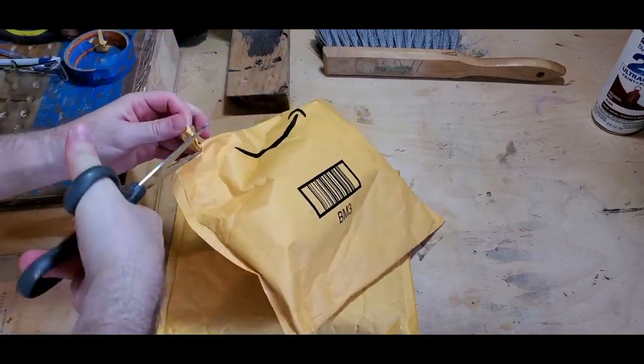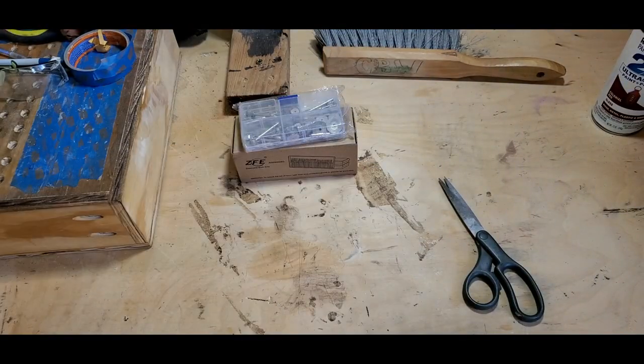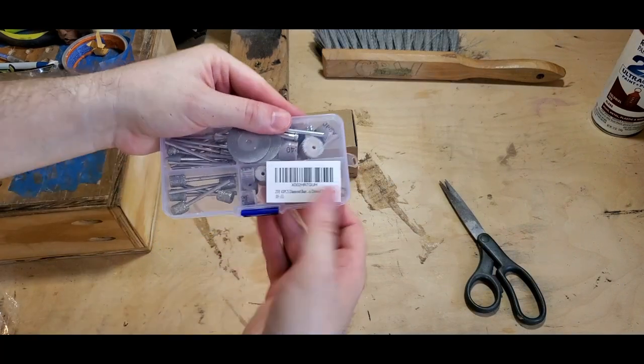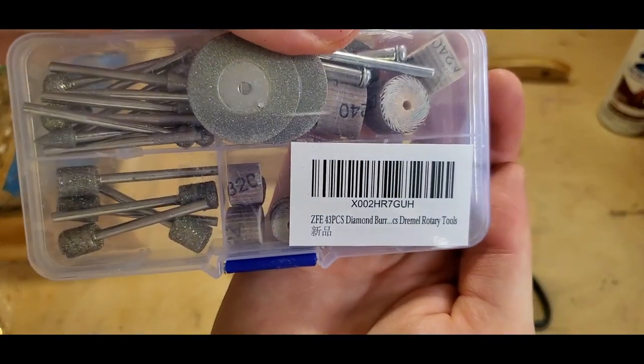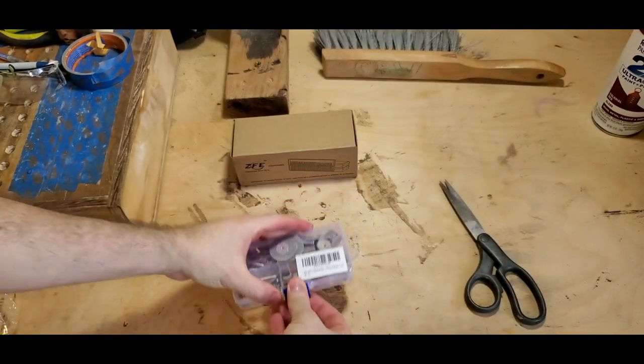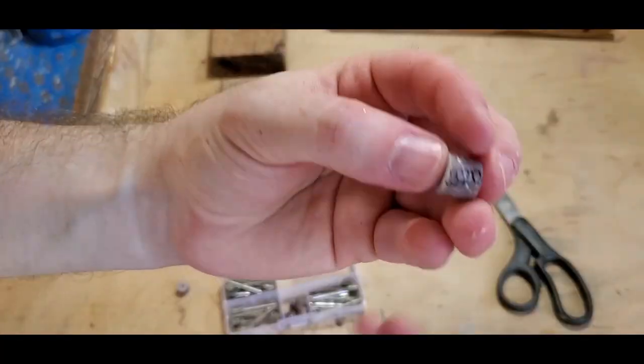Now let's open these Amazon packages - I purchased these with the help of you guys using the affiliate links in the description, so thanks for helping me out. We have here some of the variety of shaped diamond burrs. Let me show what this pack comes with and then I'll get on to my go-to burrs and what I'd recommend if you're just starting out with carving.